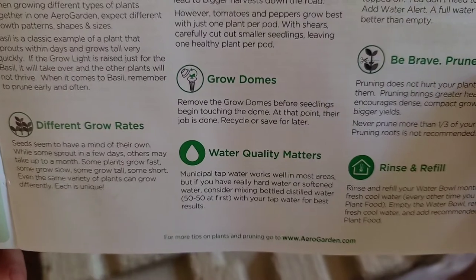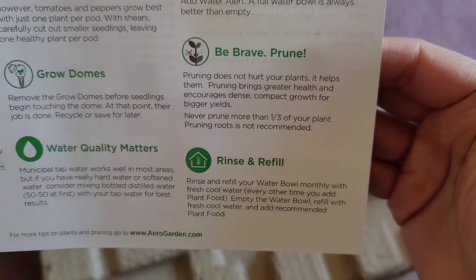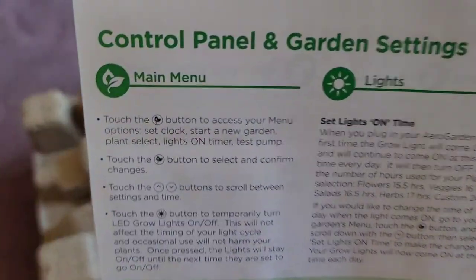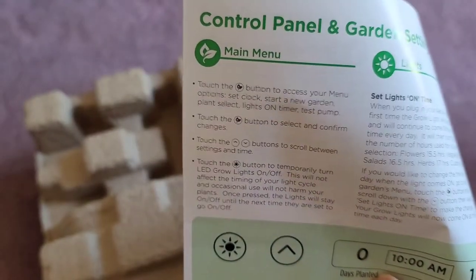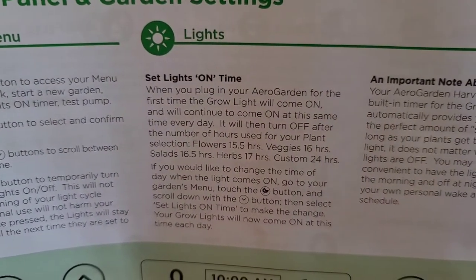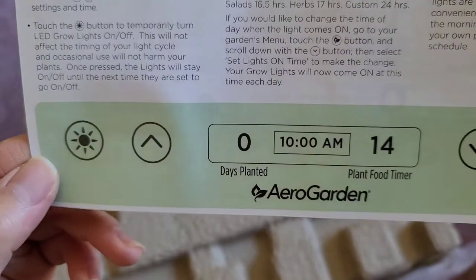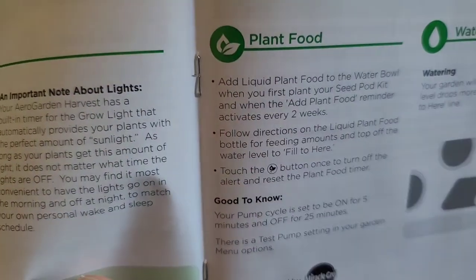Water quality matters — add fresh water often, rinse and refill. Control panel and settings — it's a bit fuzzy on camera but hopefully you can read it. Days planted, plant food timer — so I have all of that there for you.